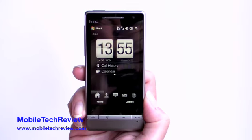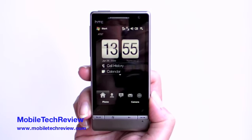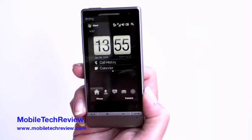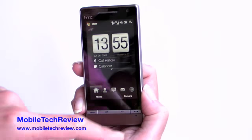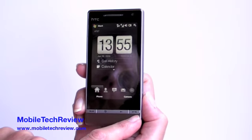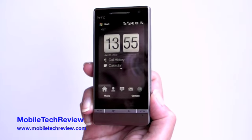This is Lisa from Mobile Tech Review, and this is the HTC Touch Diamond 2. As you guessed, this is the follow-up to the original Touch Diamond. It maintains the same overall glossy black look in the front, but it gets a kind of metal treatment down here with very teeny buttons and no D-pad.